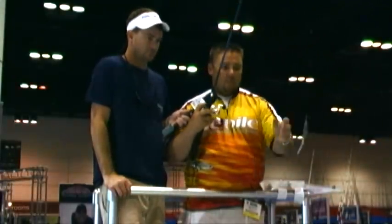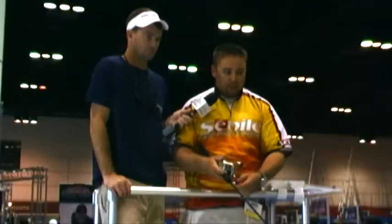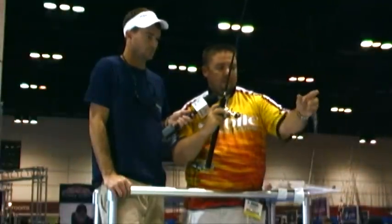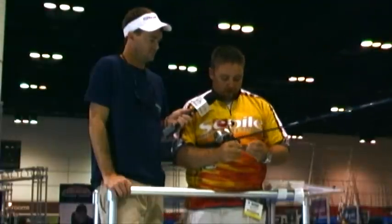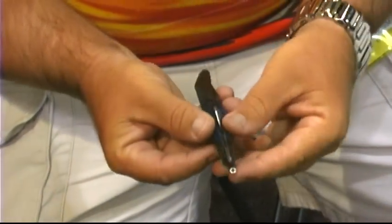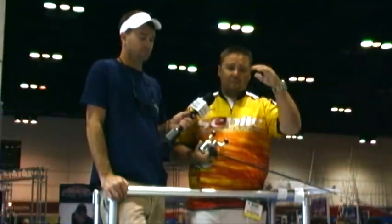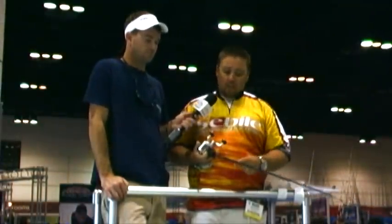So we have the soft plastic Magic Swimmer here. What I found works really well is a nice, slow, steady retrieve with the swim action. As you can see, the swim action is unbelievable. We want to tuck the bait in — there's actually a groove in the top of the bait that the hook itself can lay down inside. That's going to keep any grass off your hook point. We ran this through some of the nastiest grass — turtle grass, floating grass, all kinds of stuff on Monday — and no problems at all.